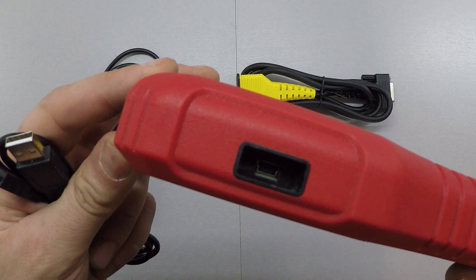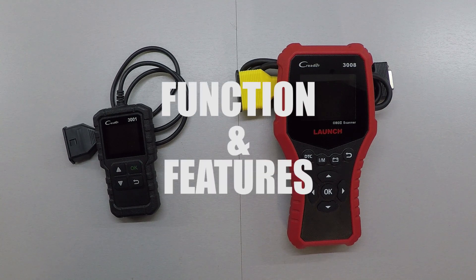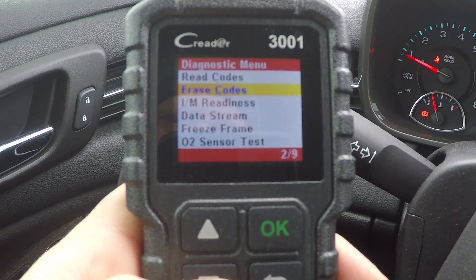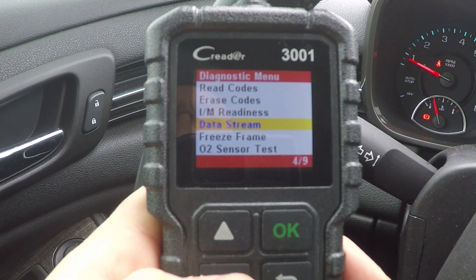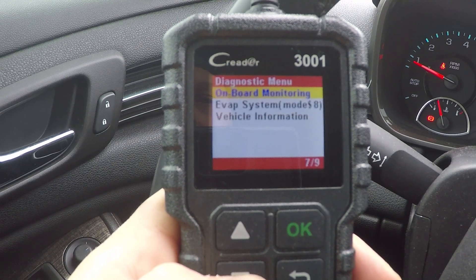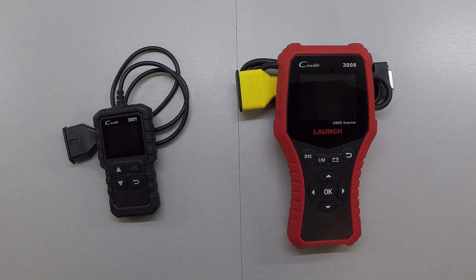So far we haven't even looked at the most important feature: the function. The CR3001 gives you all the basic functions — reading codes, deleting codes, viewing live data, viewing freeze frame data, I/M readiness, O2 sensor testing, onboard monitoring, and EVAP system testing. For the average person, that's all you'll need.